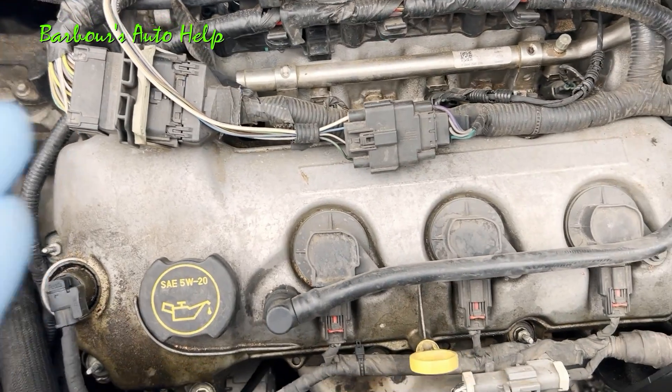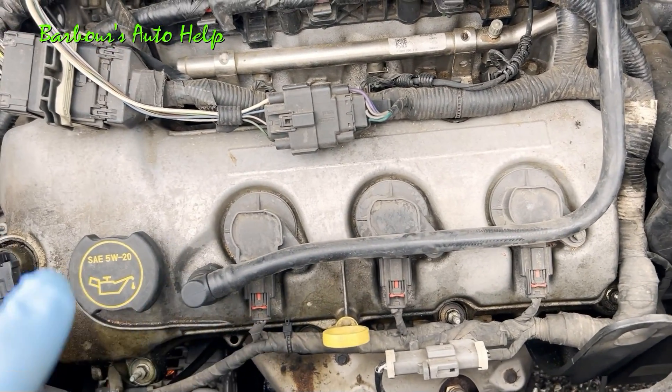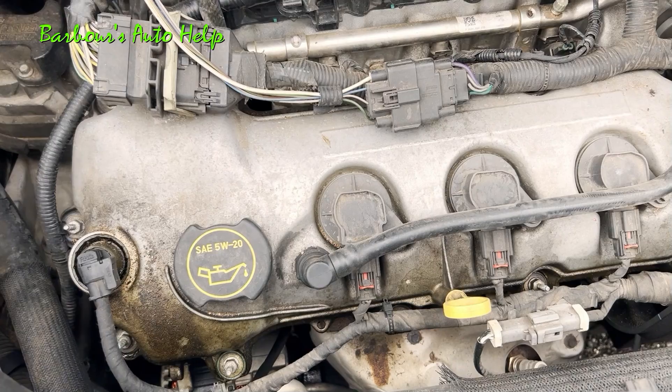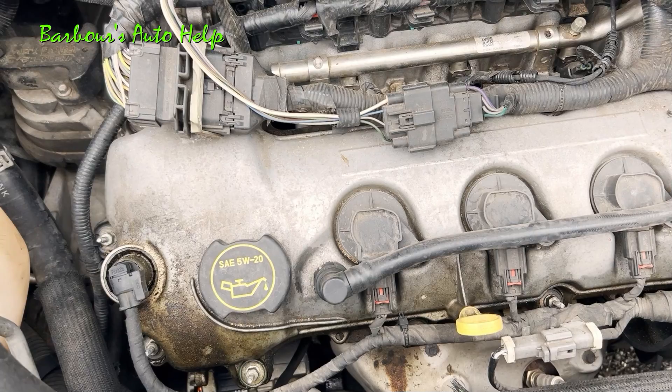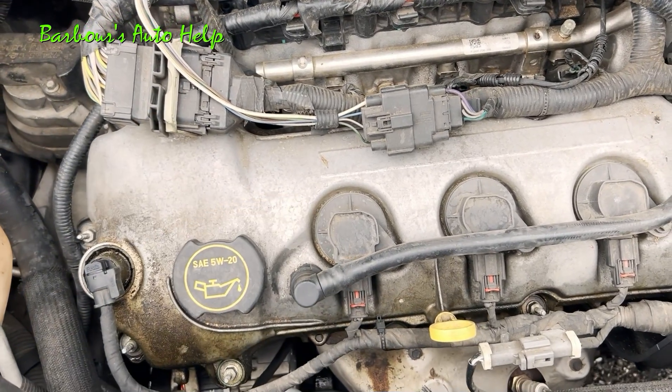That information, and the information following, will apply to whatever system you're trying to diagnose. If you've got a particular diagnostic trouble code or a particular system that's not operating correctly, you want to check the connectors in that system.